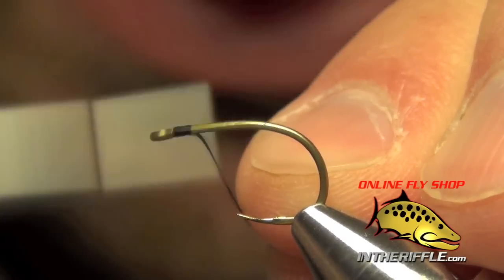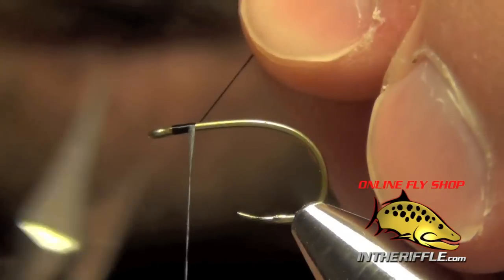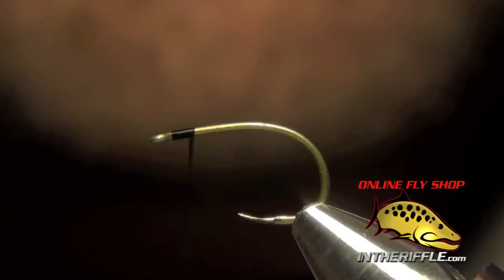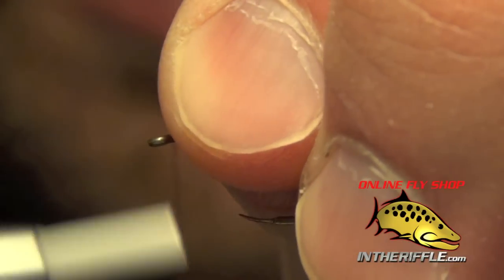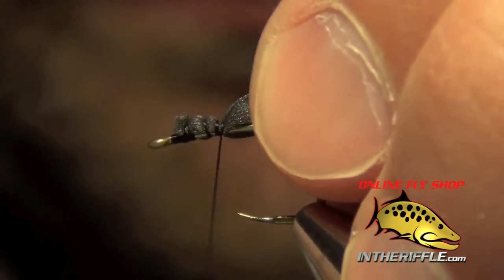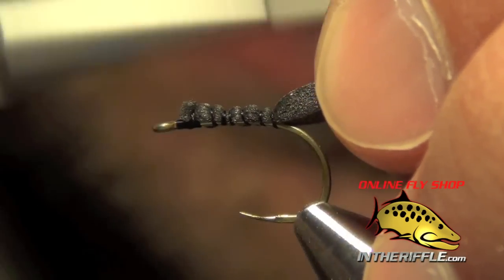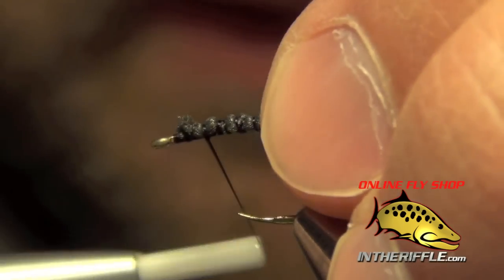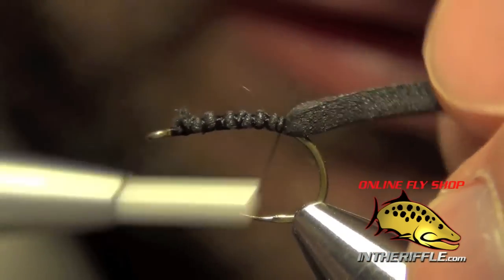Here we're going to tie the Baby Boy Hopper — the black version, or the Cricut version of this fly. First thing we're going to do is start some thin foam here on the shank of the hook, just a nice thin strip. I'm going to take it all the way back to the bend; this will just act as a binder for our body.